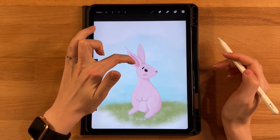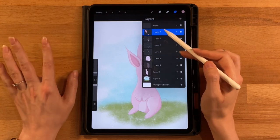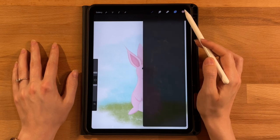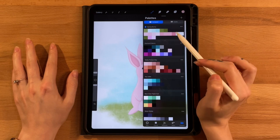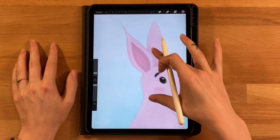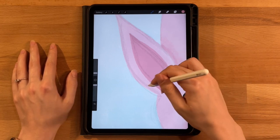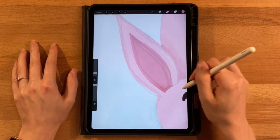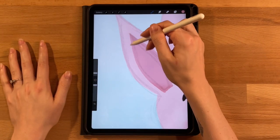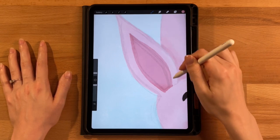Add a shadow inside the inner ear. On the details layer, enable Alpha Lock — it remains a clipping mask but now drawing stays within existing pixels. Switch to the darkest pink (eighth on the second row), 4B compressed charcoal at two to three percent, and add shadow at the top and bottom of the inner ear shape, with just a tiny bit around the edges as well.